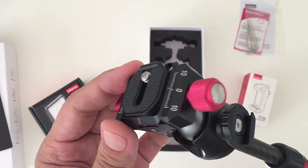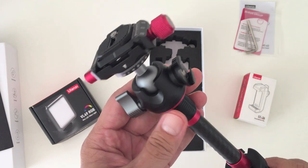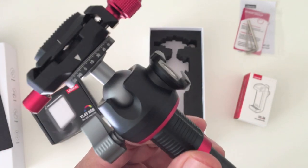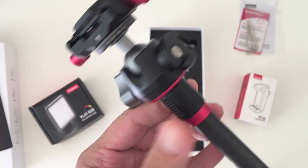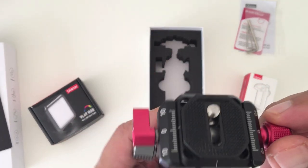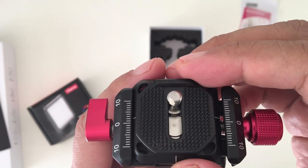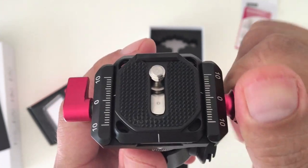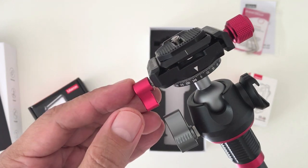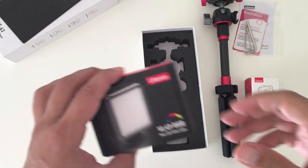The tripod's ball head, shoe mount, and quick release attachment are all made from metal — this thing is sturdy. To loosen the ball mount you just loosen this lever right here. Over here you can attach a small microphone or light, depending on how you want to configure your setup. For the quick release attachment, you can easily remove it by unscrewing this knob, and it will loosen itself sort of like a vice grip. This lever is to adjust the panning of the camera, and on the bottom it has a ruler to lock in the camera's current position and degrees.